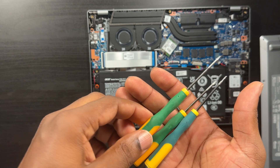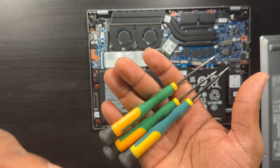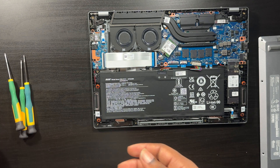I can't give you the exact size because this is an old set and the writing has worn off. But if you have a star pattern pentalobe screwdriver set, you should have the right size.